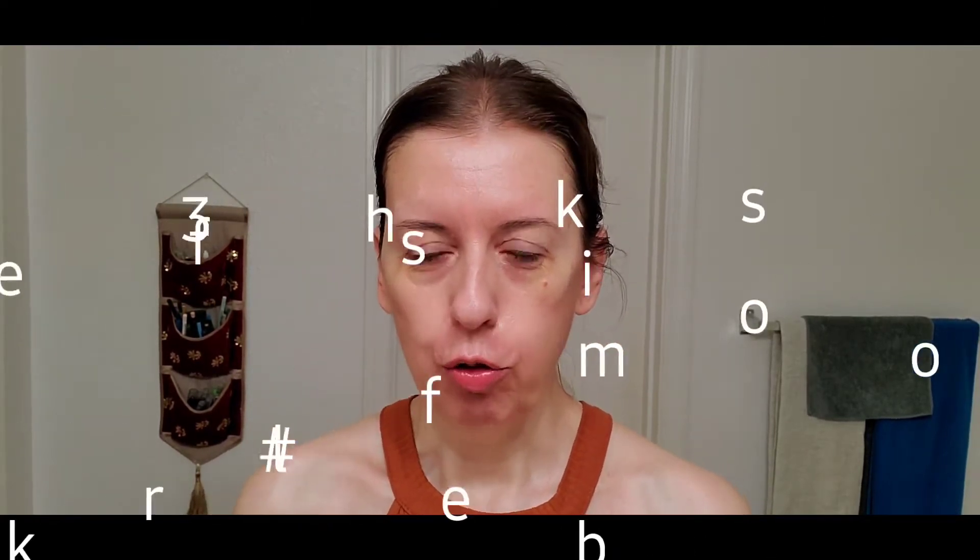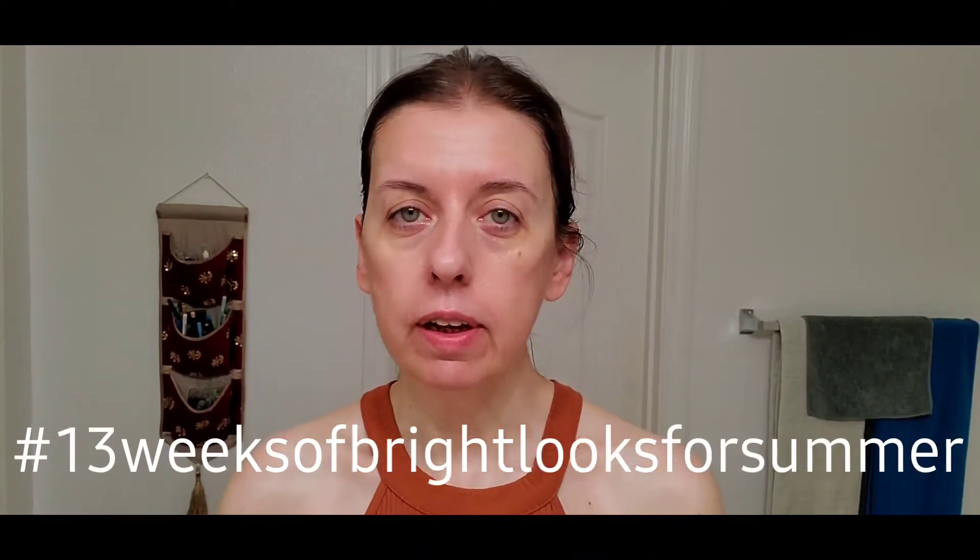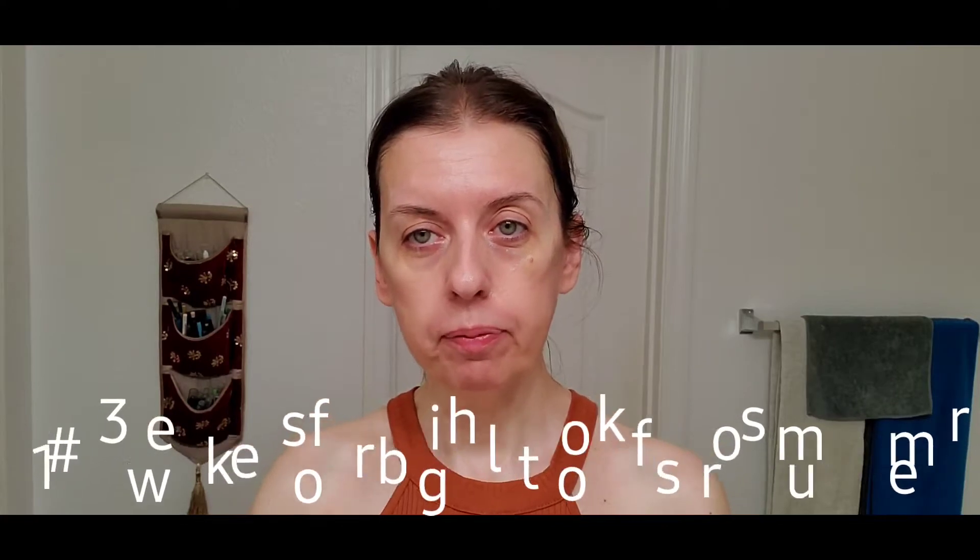Hello everyone, welcome to the last look — the 13th look, hopefully not a bad omen — of these 13 weeks of bright looks for summer. It's been a real pleasure creating them for you guys, and I hope to create a lot more in the months to come under other hashtags, but this is the last one.